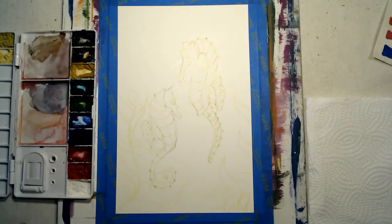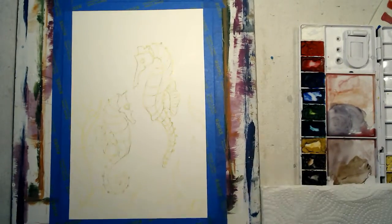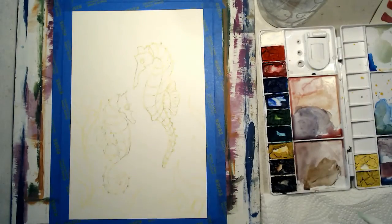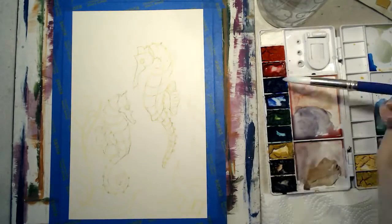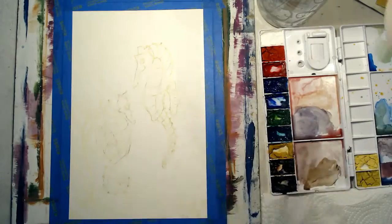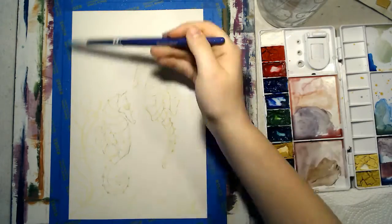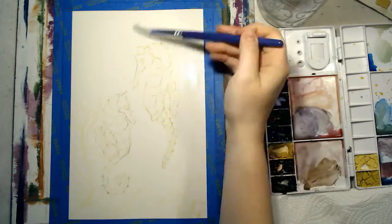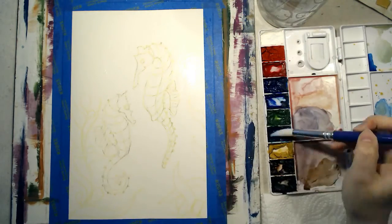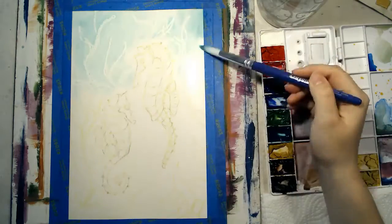Now we are ready to paint. First, I wet the colors I plan to use by putting one drop of water in each. I put an even wash of clean water over the entire paper. If you have puddles of water on your paper, you have added too much and can dab the puddle with a paper towel to remove the excess water.